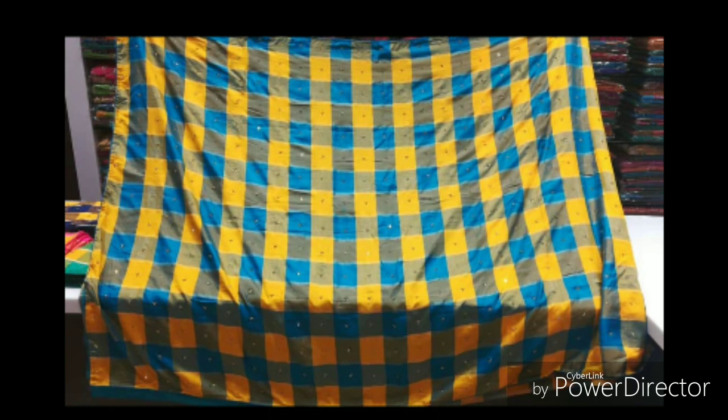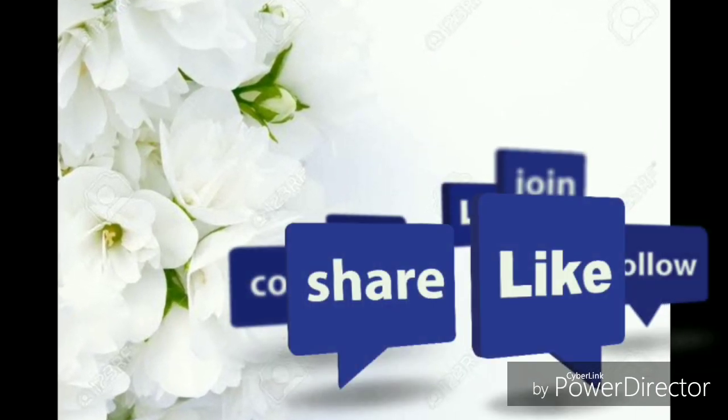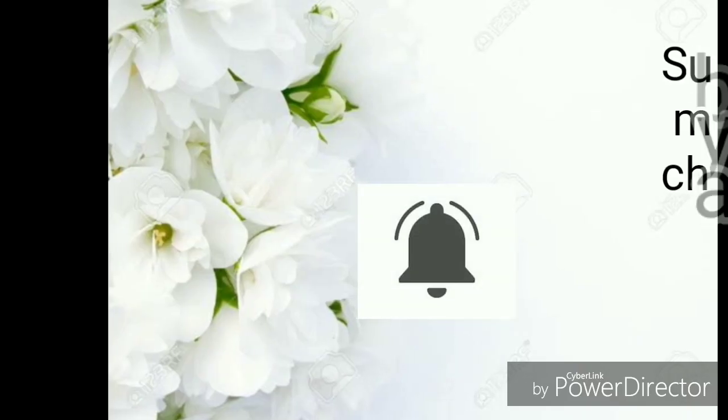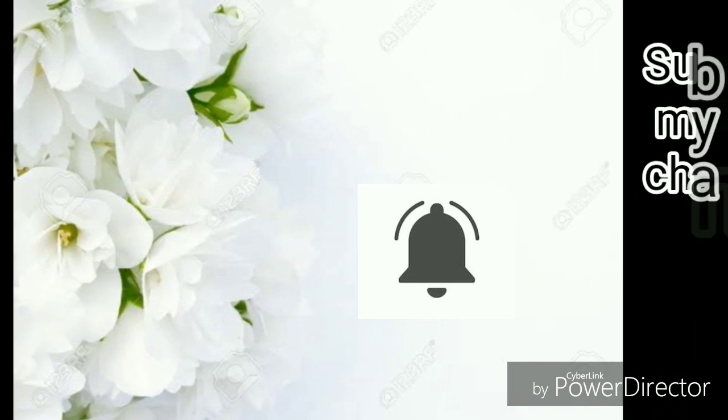If you have any saree collections, you can visit Kandipa and Natchias. You can find our WhatsApp number in the description and deal with us there. If you like this video, please like, share with your friends and family, and subscribe to our channel. Click the bell icon for notifications. Okay friends, bye!